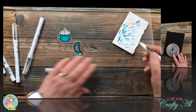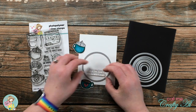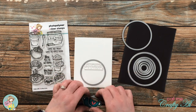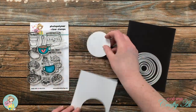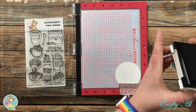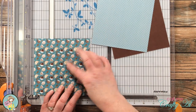I knew I wanted my focal point to be a circle, so I got out a set of stitched nesting circles and played around with the placement of the sentiment and the two cups until I had a layout I liked. I went with the smaller circle and took that off camera to use my Cuttlebug to die cut it. I then pulled out my MISTI in case I'd need to stamp my sentiment twice, got that set up on the circle, inked up, and stamped.